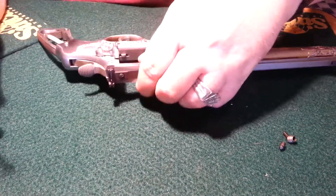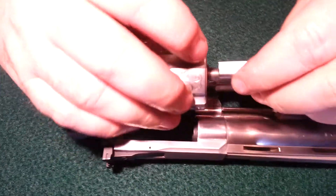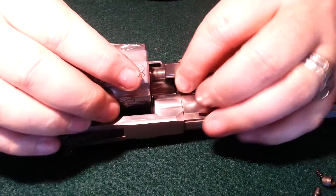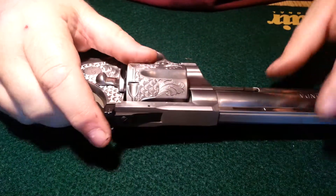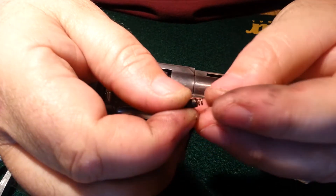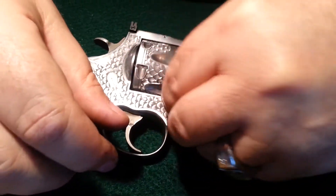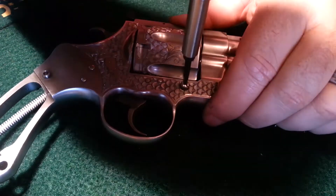Now you're going to slide this arm into the frame, then close the cylinder — and that part's done. Now flip it over and put these three pieces in: the little pin goes in first, then the spring, then the screw — it makes a little capsule. Drop that in, and it goes into the little divot on the back of that loading arm. Then tighten the screw.